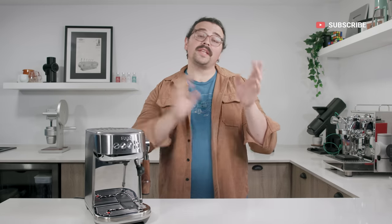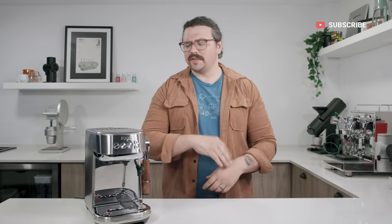Before jumping into the video, I'll ask — I know it's that annoying ask — if you take a second, hit the like and subscribe. It really helps. Check out the links below. Let's go ahead and continue on.